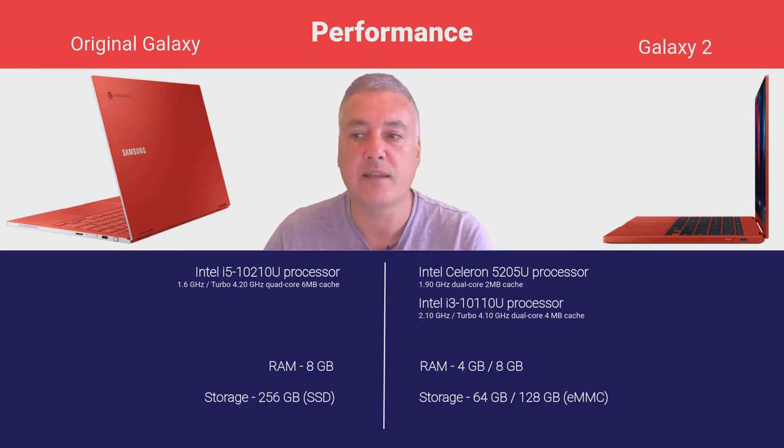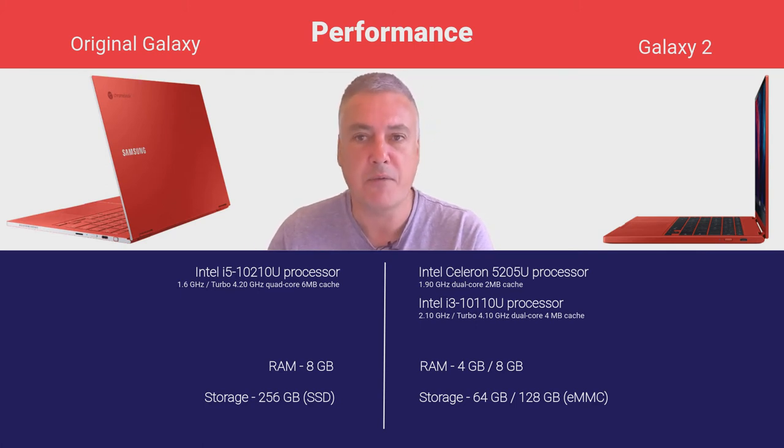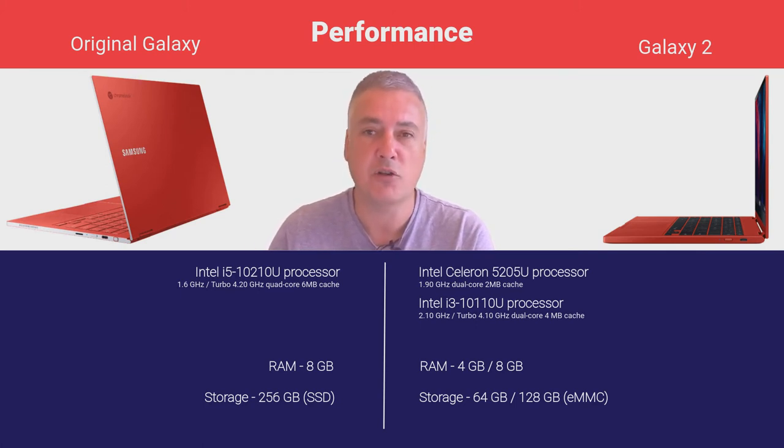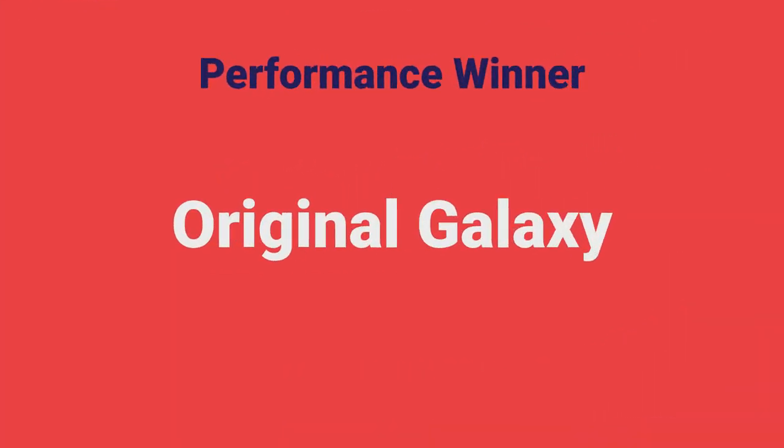The Galaxy 2 i3 is perfectly fine — it's not a bad processor — with enough RAM and storage. It's a shame they went for eMMC, because at $699 they could have gone for SSD. So yes, the performance winner is the original Galaxy, but we wouldn't expect anything different.